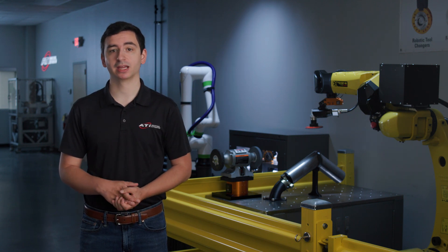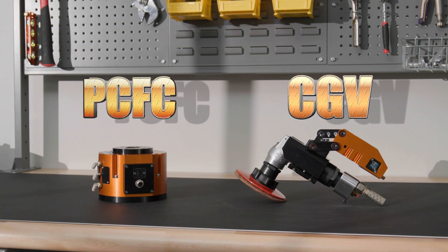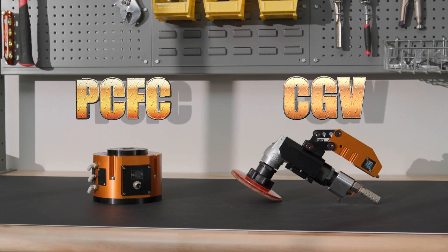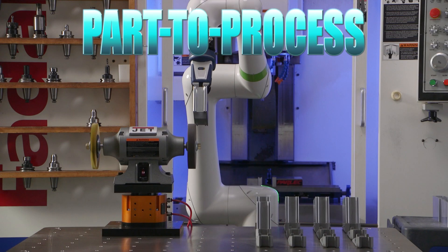Today, I want to showcase a pair of ATI grinding solutions, the CGV and the PCFC. Both of these products are very useful for light-duty grinding projects, and together they cover process-to-part and part-to-process applications.